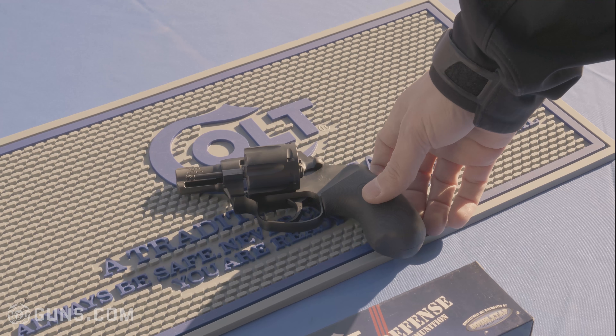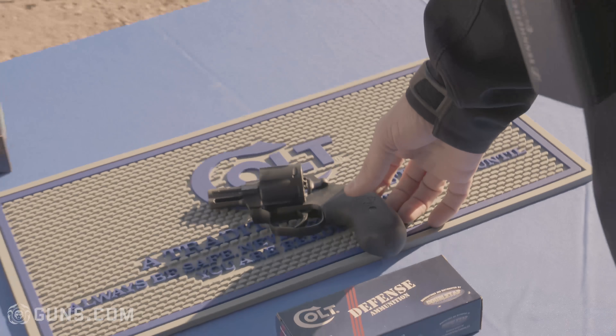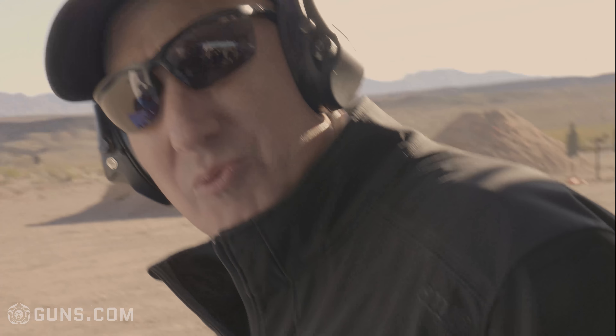All said, the Night Cobra is really just the next extension of the Cobra line. It's going to MSRP for $899, and we're really excited about the product.